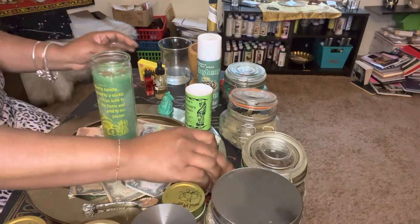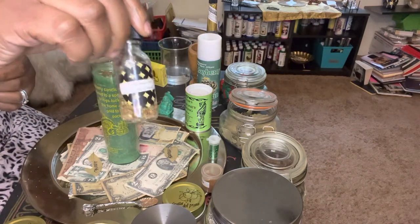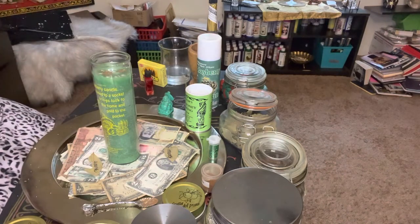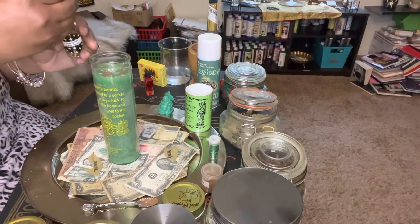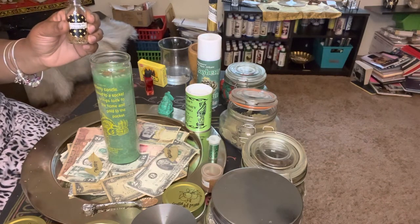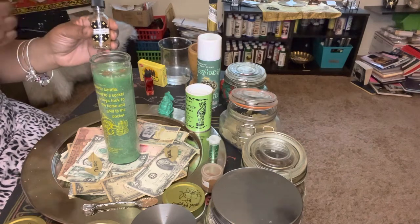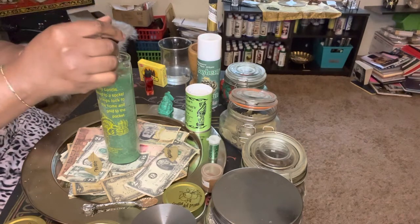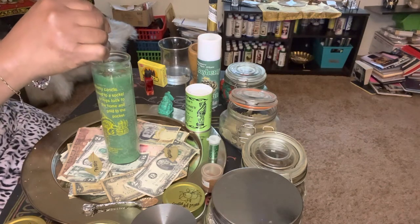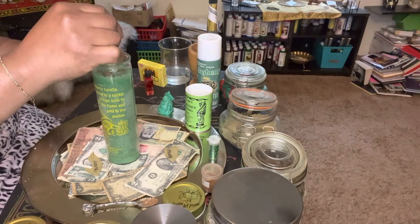You're going to need some type of prosperity oil, abundance oil, or wealth oil. I use this all the time — this is my own exclusive prosperity oil. You're going to add the oil into the holes, however many holes you placed. Do not over-oil your candle; once it burns down you don't want a lot of soot. Just a couple of drops in each hole as you say what you need to say, setting your intention. You can say it out loud — I say mine in my head.